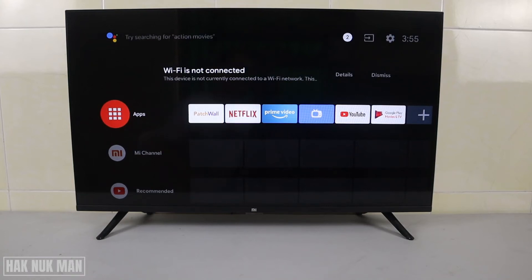Good evening everyone. In today's video I'm going to show you how you can perform a factory reset on your Mi Smart TV. In front of you is the Mi TV P Series 32 inch.